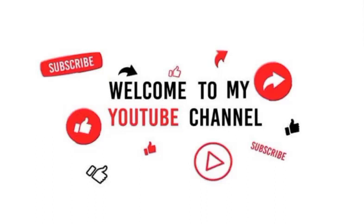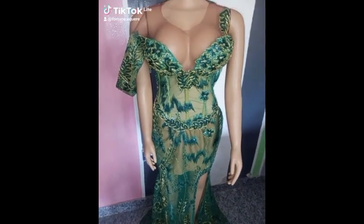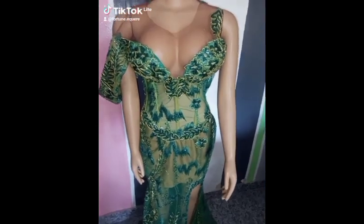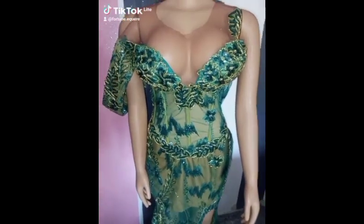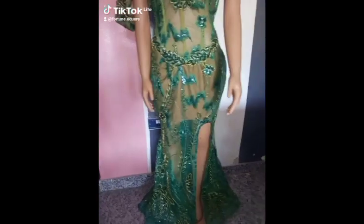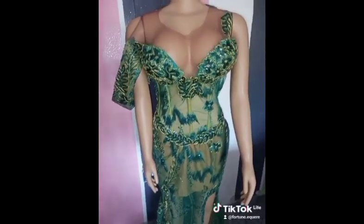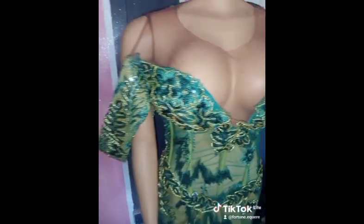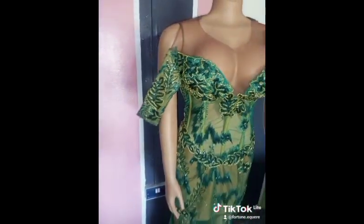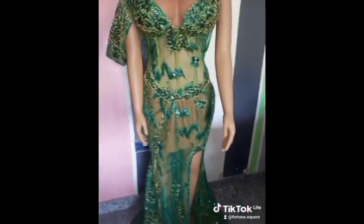Welcome to my YouTube channel! Don't forget to like, subscribe, and comment. So last week and two weeks ago we were up to some things — we made this corset outfit for a client in the US. My colleague, who has an online store, actually contracted it to me for a client, and it came out perfectly. We know that she will enjoy the outfit.